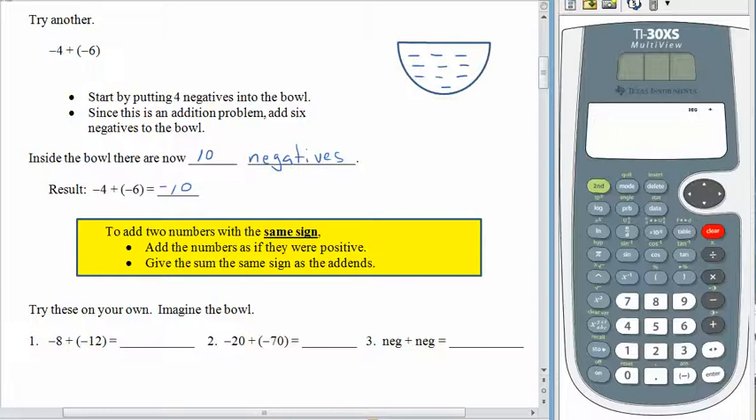So whenever you're adding two numbers with the same sign, we start just by adding the numbers as if they were positive — we ignore the sign for a little while — and then the answer has the same sign that the two addends had to begin with. It's your job to try the next two on your own without your calculator. Imagine the bowl. Pause the recording and come back when you're ready.